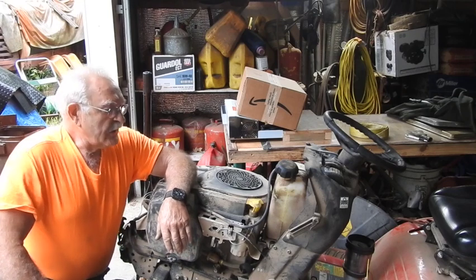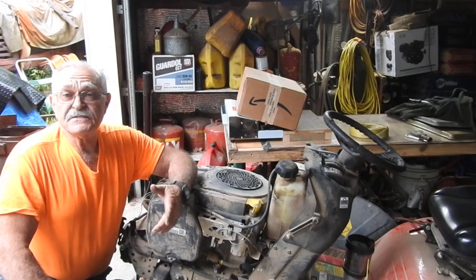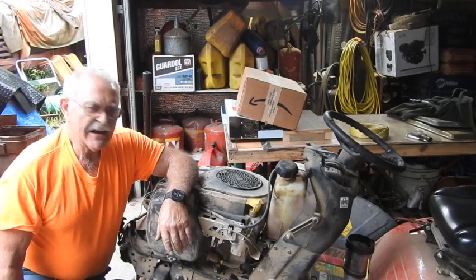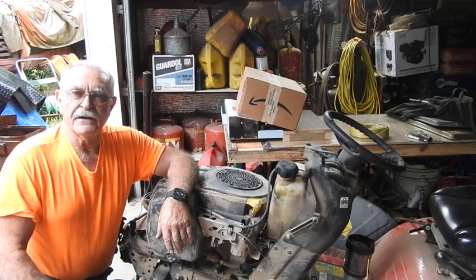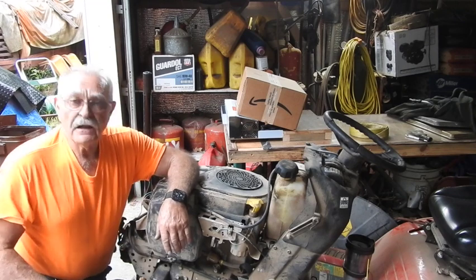Hey, good afternoon, everyone. TrackMan44 here. You know, I tell you all the time, I get about halfway through with the project, or at least pretty good at starting on it before I think about maybe doing a video or whatever. Then it dawned on me that it's probably not a bad idea to do a video on my little old neighbor lady's lawnmower.